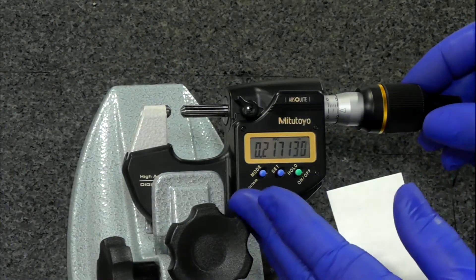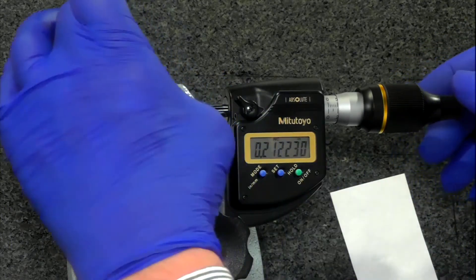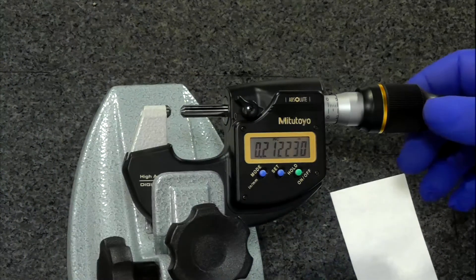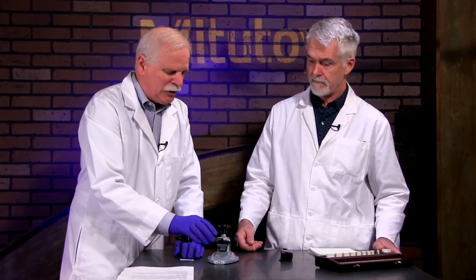Normally these measurements are done in a stand. You want to use two to three clicks on the ratchet thimble — that's typical. I like to sort of ring the part as I go. Orientation will come into play on these; they are so accurate and resolve so much that the direction you hold it could affect the measurement.